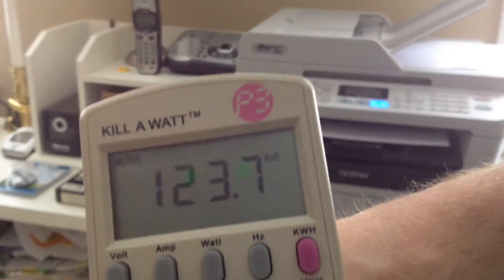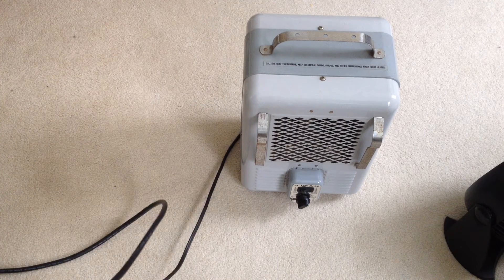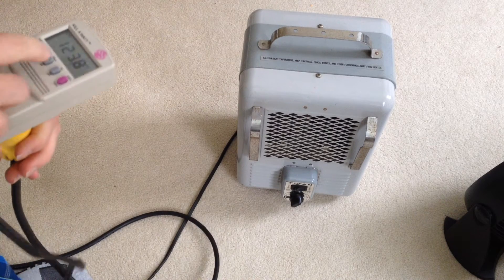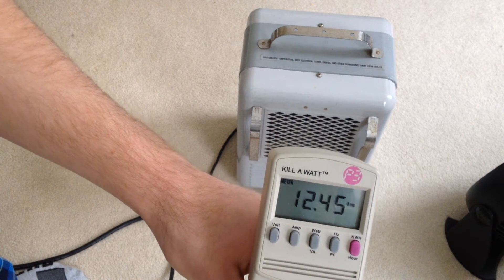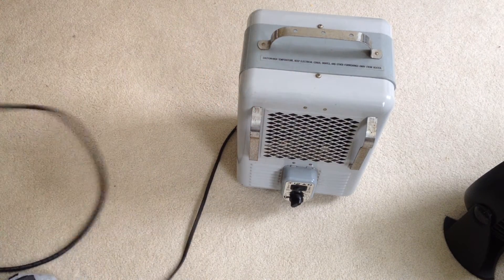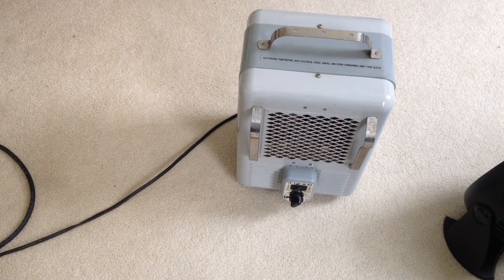Now I'm going to test something that has a more constant draw, like a heater. Here's the heater — it's a Titan branded heater. We have 1500 and 1300 watt settings; I've got it on 1500 just for the video. I'm going to plug it in and get the power draw — about 12 and a half amps. So that's way more than the printer. I'm going to find somewhere to plug this in and turn off the printer so we don't lose the whole circuit. Then I'll do another voltage test.